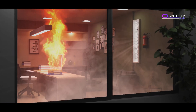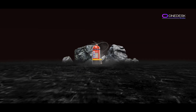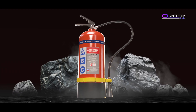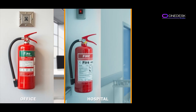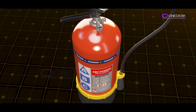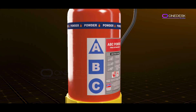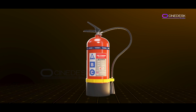Today we're diving into something super important: fire extinguishers. They are everywhere — found in almost every place of work, hospital, and even many people's vehicles. They're an essential safety tool, but how do they work? Let's break it down step by step. Fire extinguishers are designed to put out or control small fires.